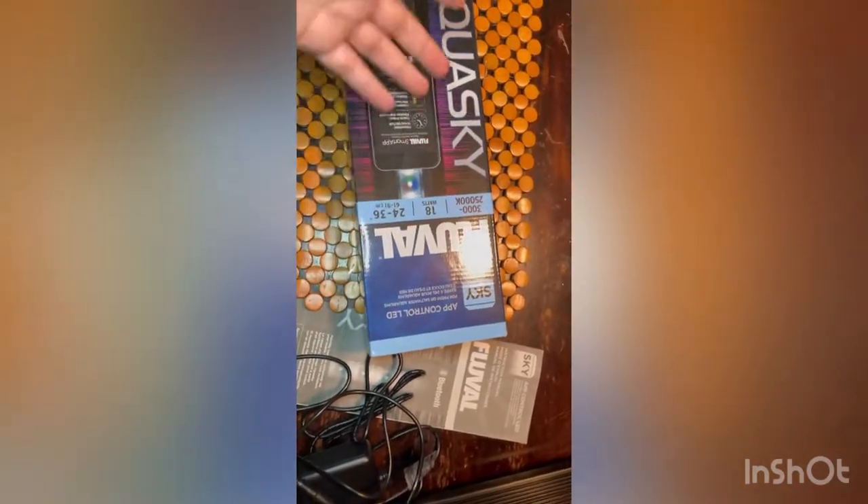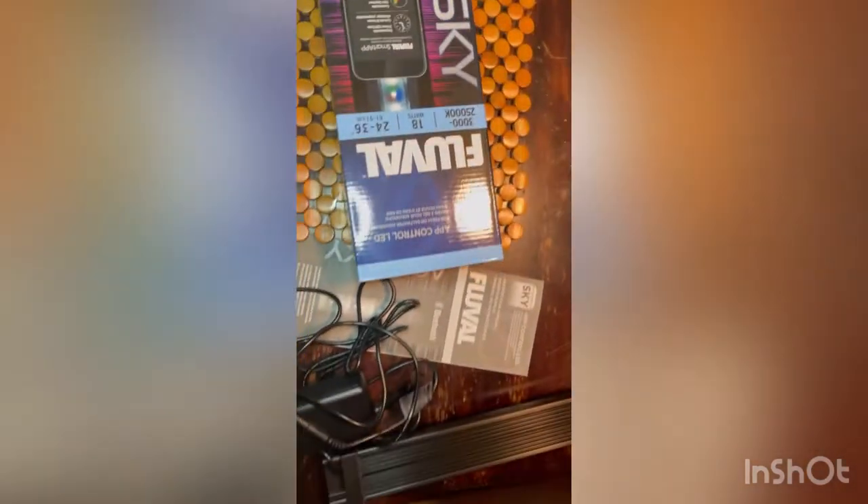It is app-controlled Bluetooth, which is pretty awesome. Started to take it out of the box — so this is the light right here, as you can see.